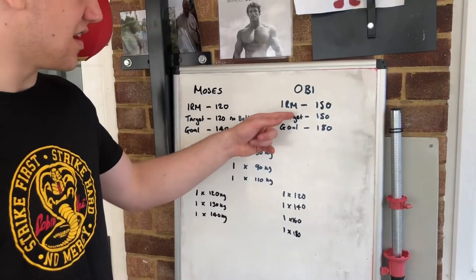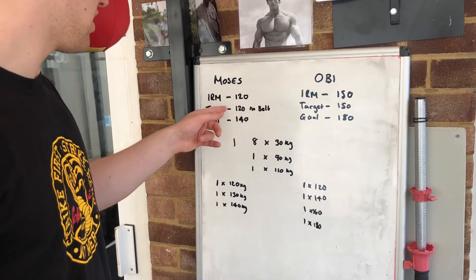Here are our current warm-rep maxes: 150 for me, 120 for Moses.